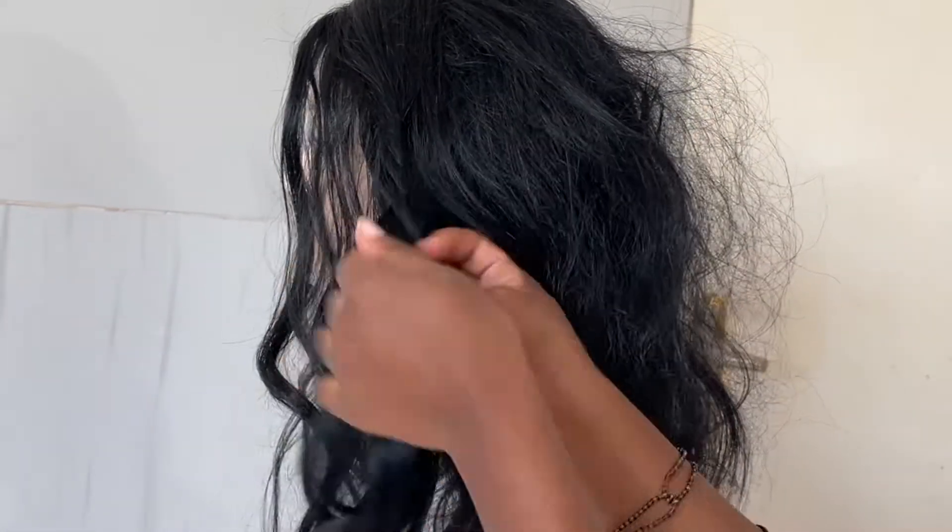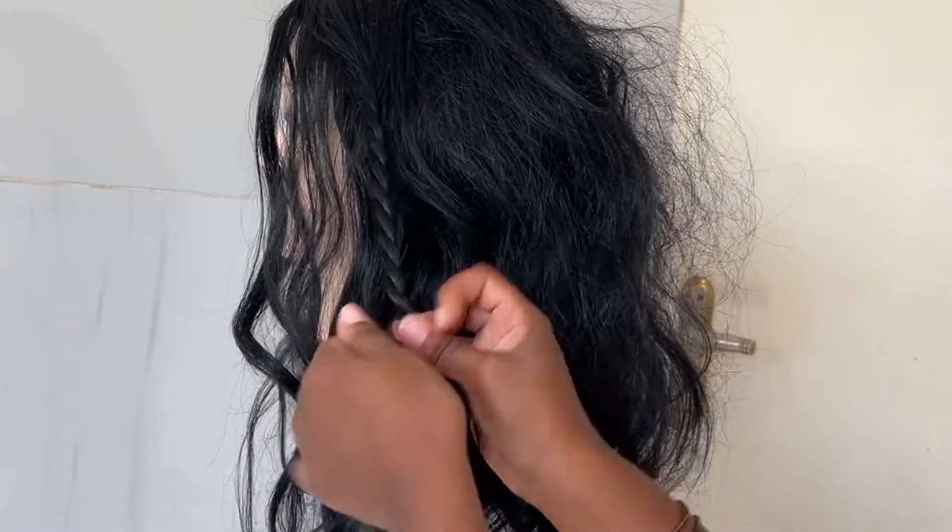Once I've cut all the brushed hair, I then twist the hair just to keep it out of the way and then work on the next section.